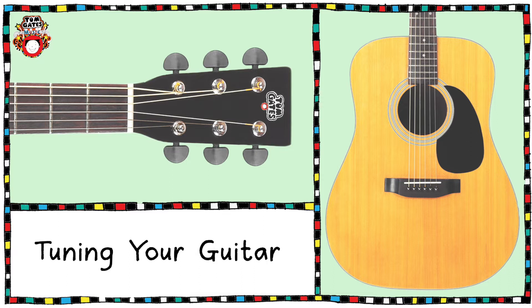Hello, it's Charlie here and in this video we're going to be looking at how to tune your guitar. This is very important before you start playing any songs from your Tom Gates music book. Ensuring that your instrument is in tune before you start playing along with the songs will mean that the notes you play are the same as the notes being played on the backing track, which means it will sound correct, or in other words, in tune.